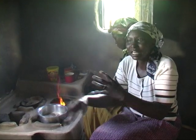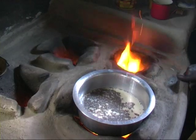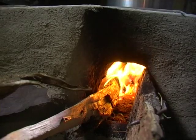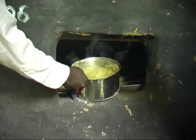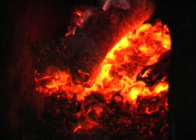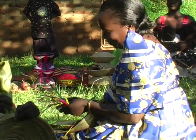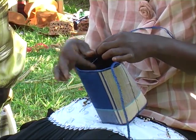It depends on how you use it. You can use it to prevent the cracking. This is the Massaca Municipal.